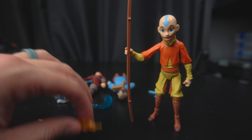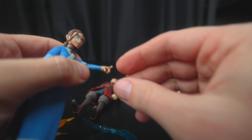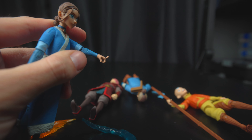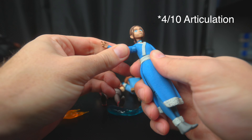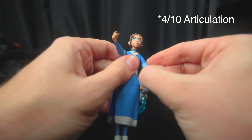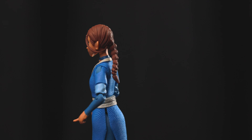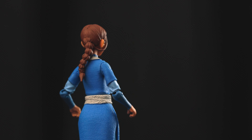They all come with very little accessories. Look at her finger — is her finger supposed to be like that? Is it waterbending? I do have some good articulation, it's really tight. I wasn't sure if I was going to break it right here. She kind of brings it out of her pouch or something.